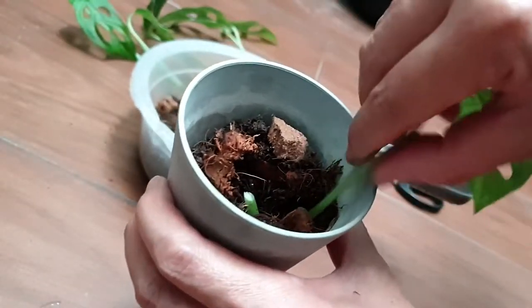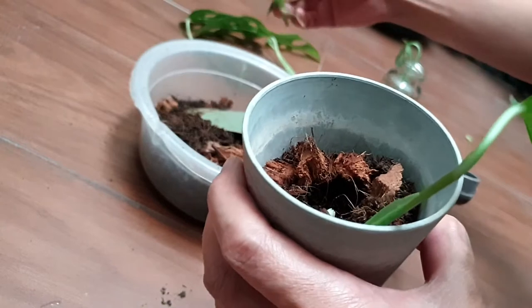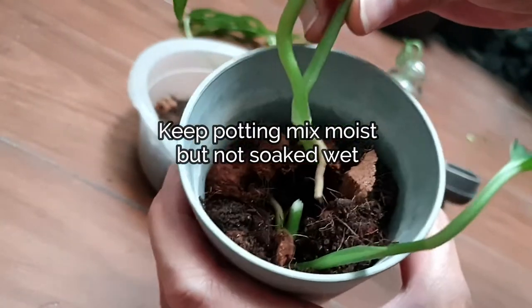Place your pot in partial shade away from direct light. Ensure the potting medium is moist and does not dry out.